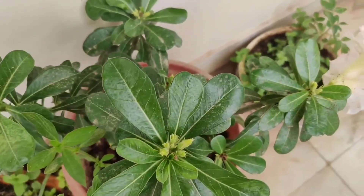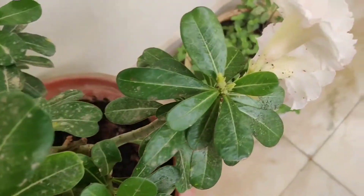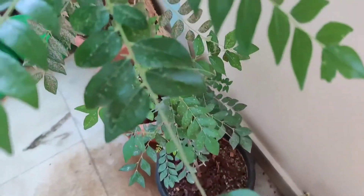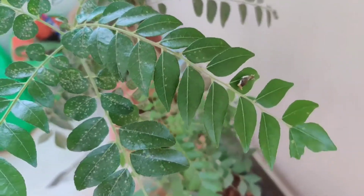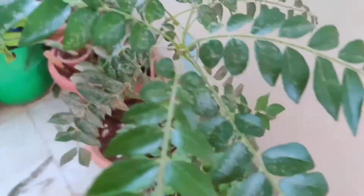This morning, when I was watering the plants, I saw some unwanted guests on the plants. It looks too strange and quite upsetting looking after it. I don't know how to remove them and avoid this in future.